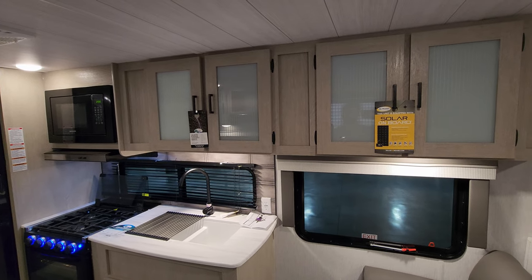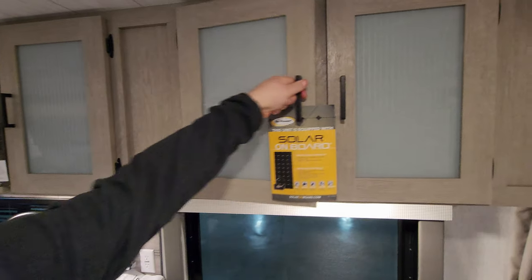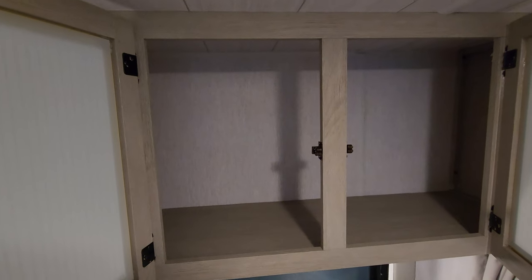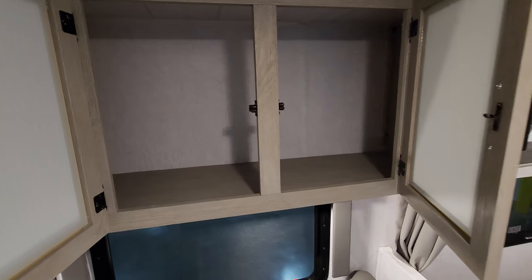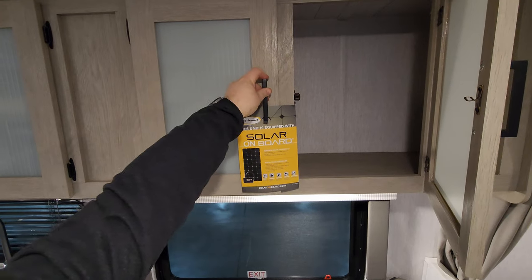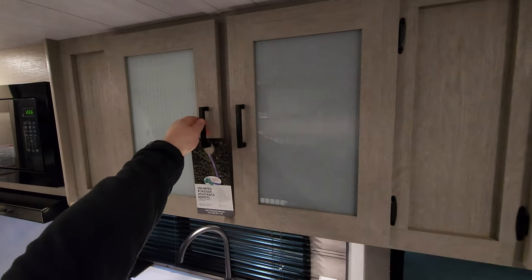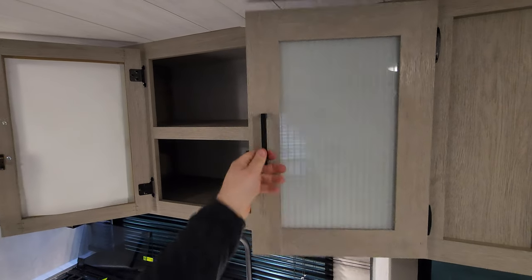There's a decent amount of cabinet space here — pretty deep, I'd say close to 12 or 14 inches. The same thing is on the left side as well, which also has a little shelf section.